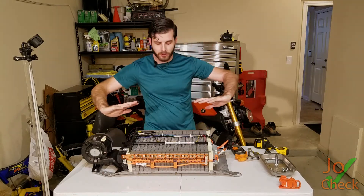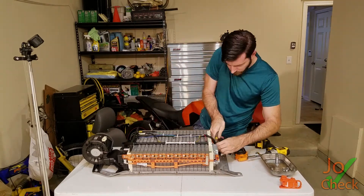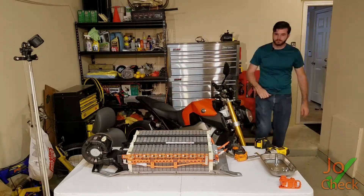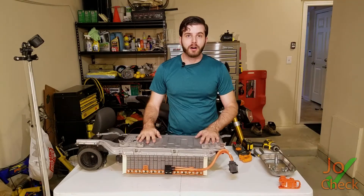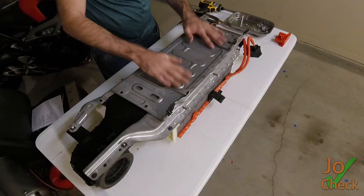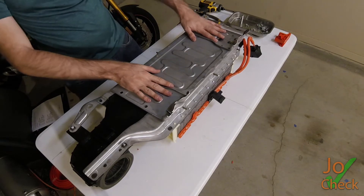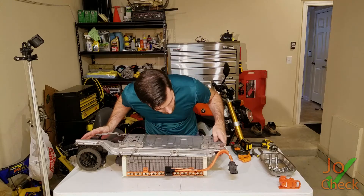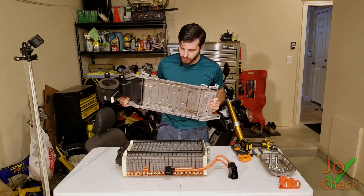Now what I'm going to do is flip this over and try to get down to just this pack. Here you can see all the bolts that are holding the batteries into this bracket. I'm going to take these out and hopefully this frame will just come right off. And there we go — it does.